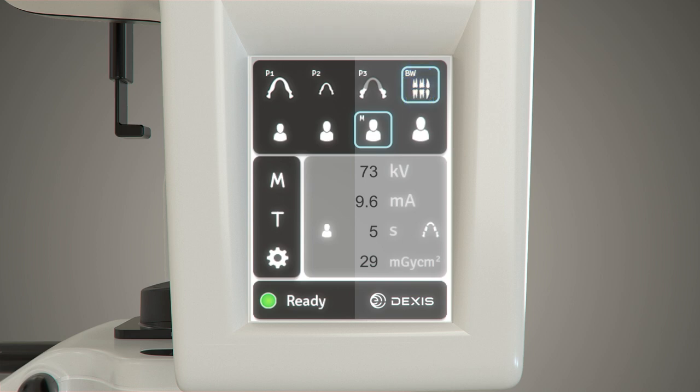The second row contains the patient size selection options: child, juvenile, adult, and large adult.